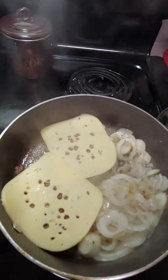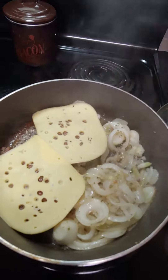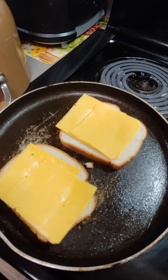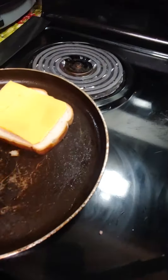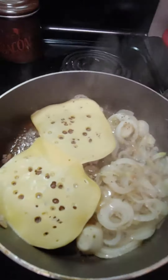Now I put the butter cheese — the Gouda cheese, well not Gouda — it's a baby Swiss on top of the melt. While these are still cooking, the bread is turning brown, and then we're going to set the burger on top of there with the onions.